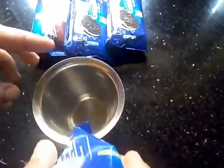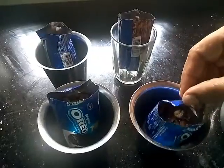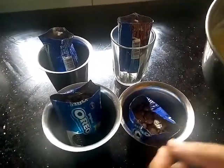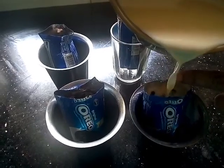This is the glass. Now I have to put it in a glass. Now I am ready to put it in the pan. It is done very well with the pan.